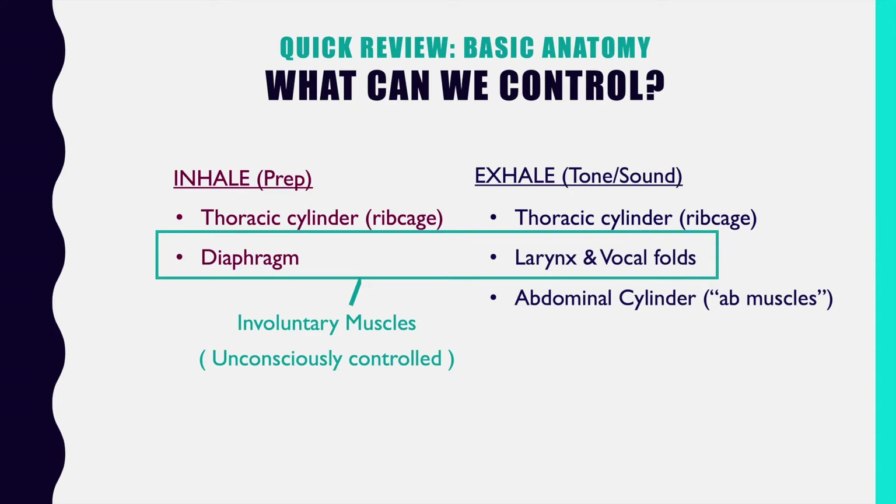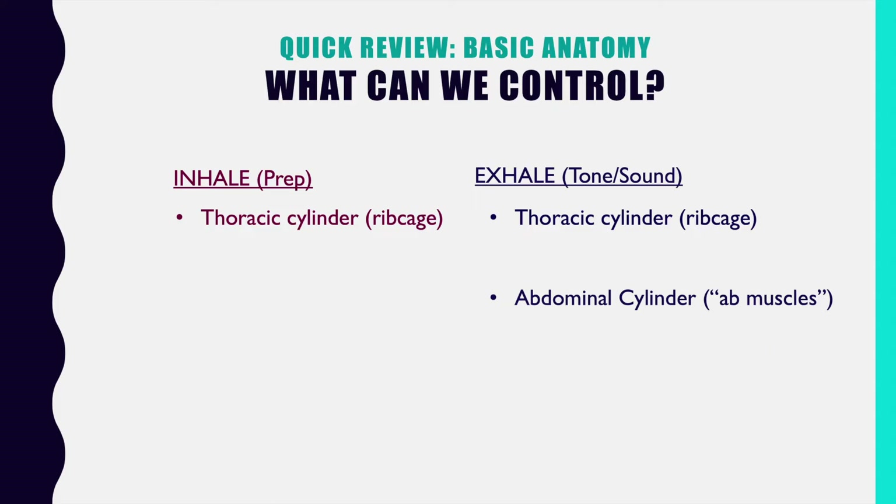What we can control is the rib cage — what we're going to call the thoracic cylinder — and the abdominal cylinder, or all of the muscles that make up the belly or abdominal region. Those we can actively control. And ironically, here you are at the Breath Support Summit, but those are the two things that a lot of people do not spend enough time controlling, which is why we're going to focus on just those two things.